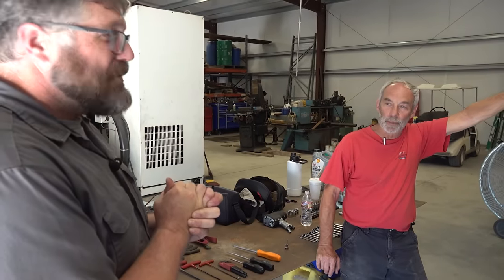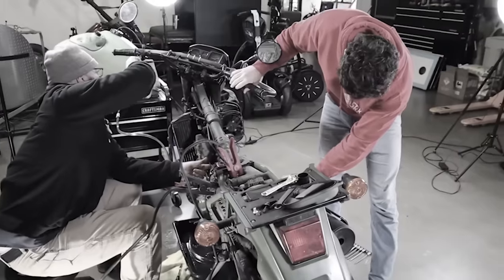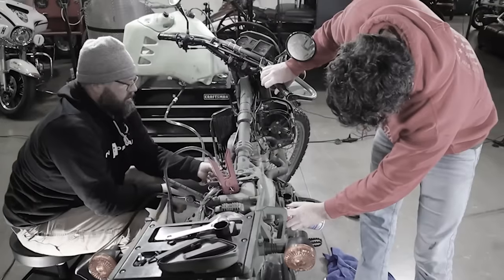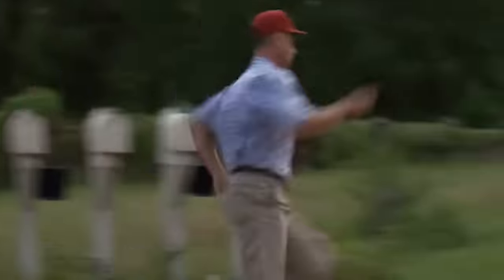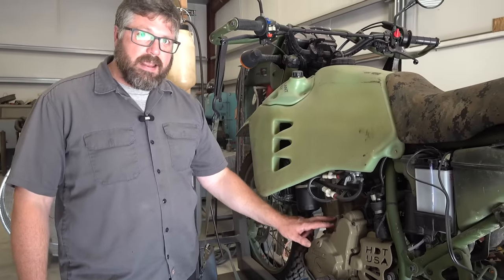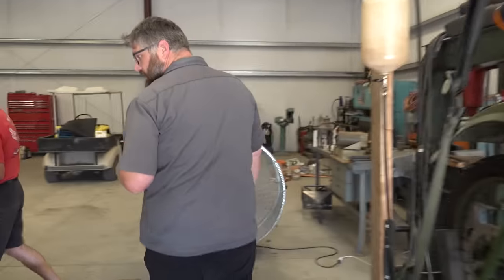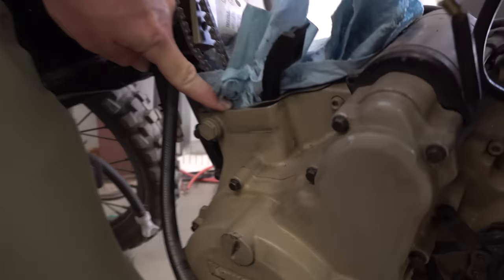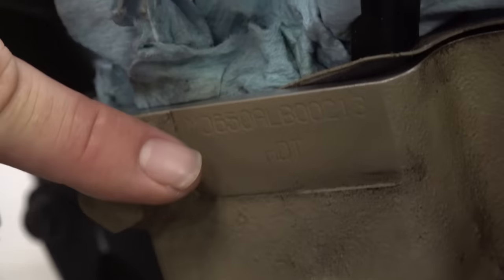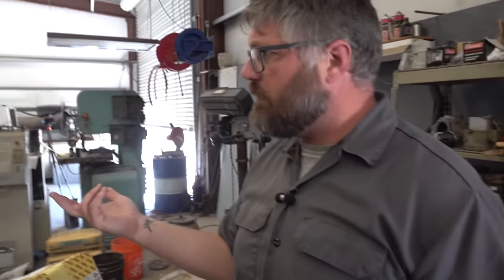We didn't even open this thing up yet and this guy knows what's going on. After watching your video — when you put starting fluid in it and cranked it up and the bike took off running — you guys were scrambling to shut it off. This area here is where they're supposed to be stamped with the engine numbers. This one is what they call an ink stamped motor and the ink has worn off. That other one there is stamped with a serial number and stamped HDT. Ours doesn't have it. What they were doing is ink stamping.